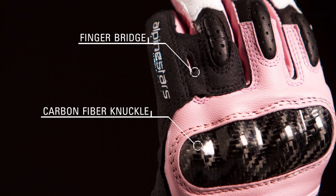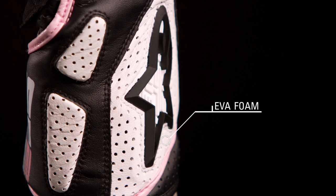A carbon fiber knuckle and patented finger bridge provide exceptional impact protection and prevent separation. Perforated EVA foam padding absorbs energy and keeps the hands cool while riding.